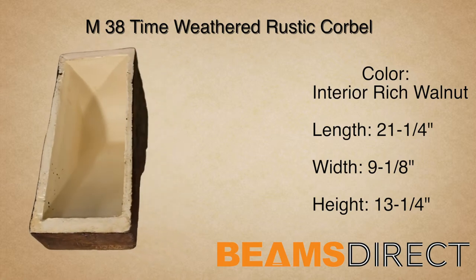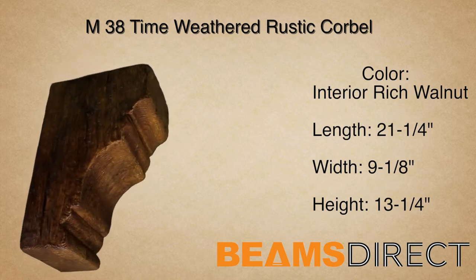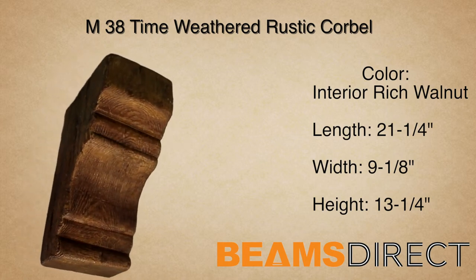Virtually maintenance-free, lightweight, and easy to install — the M38 Time Weathered Corbel finished in the interior Quick Ship Rich Walnut Stain.